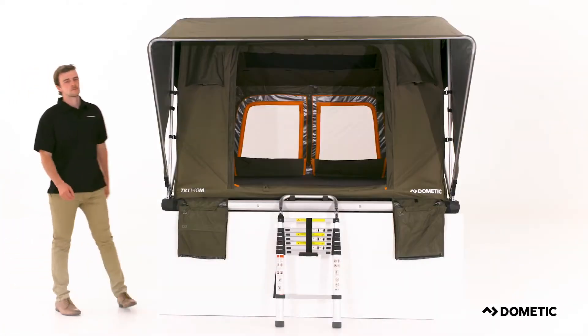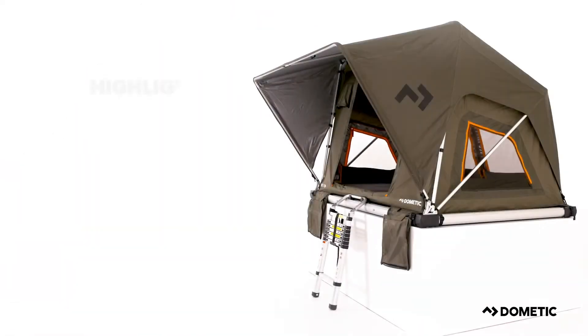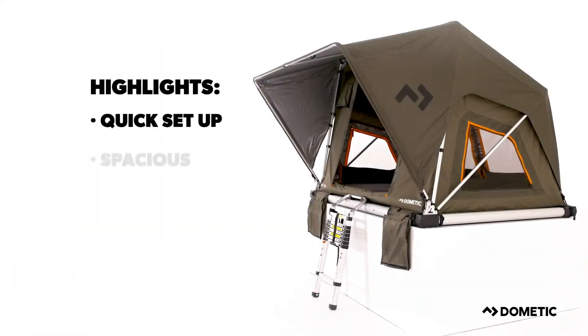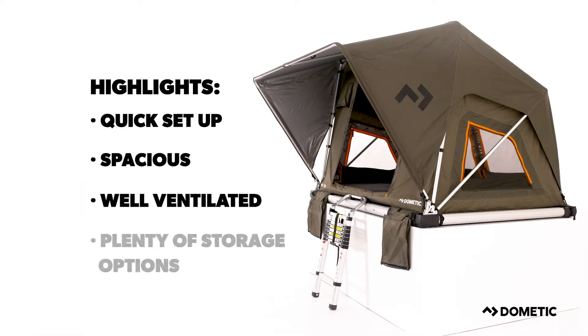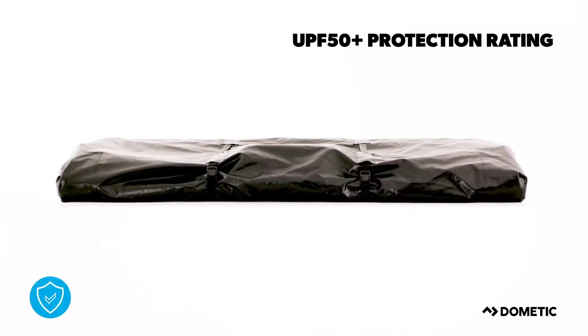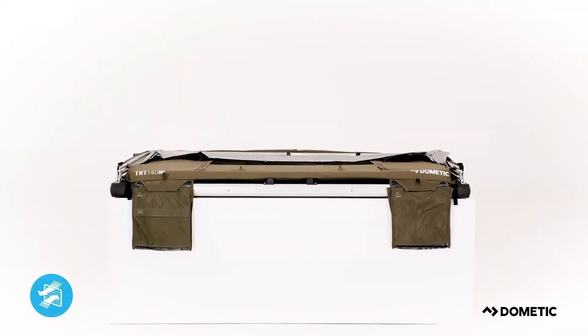Experience more with the Dometic TRT140M Rooftop Tent, featuring such highlights as a quick setup, spacious interiors, well-ventilated doors and windows, and plenty of storage options. Protected by a durable water-resistant PVC tent cover, it can handle just about anything that's thrown at it.